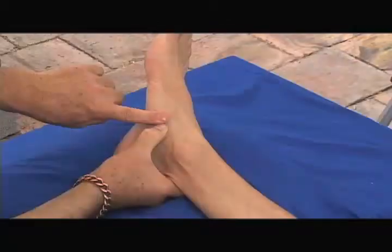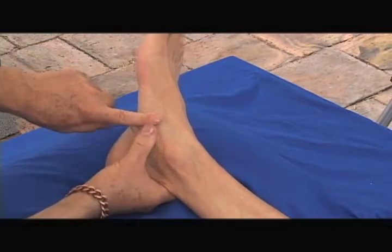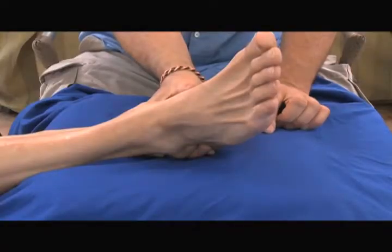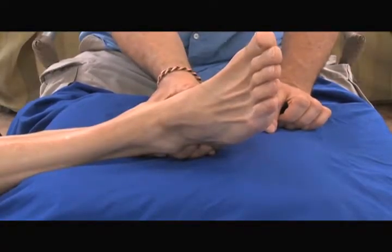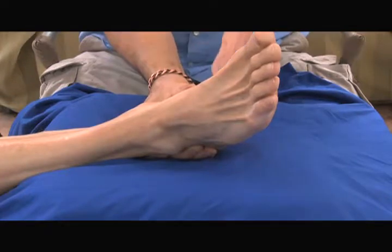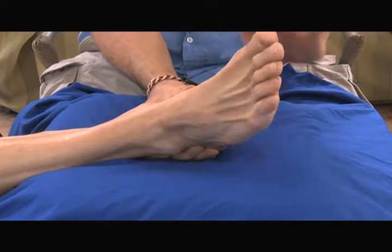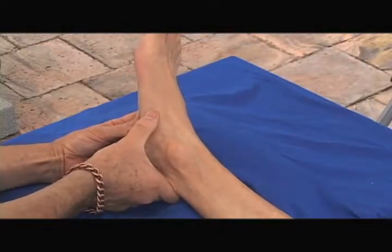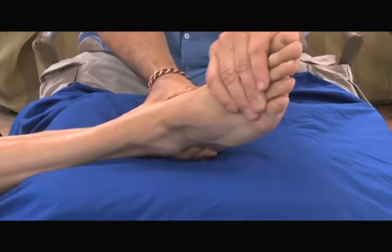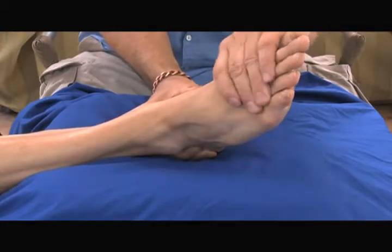Notice I'm using firm pressure — you can see my nails go red when I press. Obviously, if you're working on a client you don't want to hurt them. Ask people about their pain level, because you certainly don't want to be hurting them. Now I've got my thumb pressed right on the tuberosity of the navicular, my hand across the metatarsals, stabilizing that navicular with firm pressure so it's not moving.